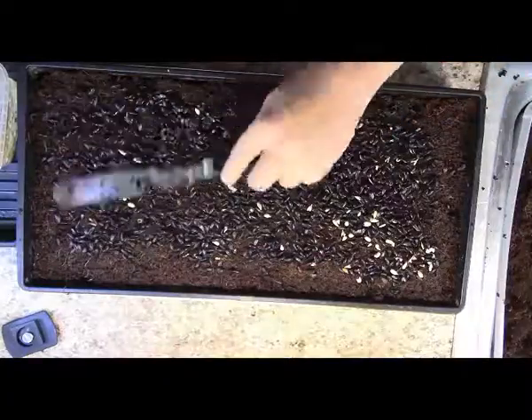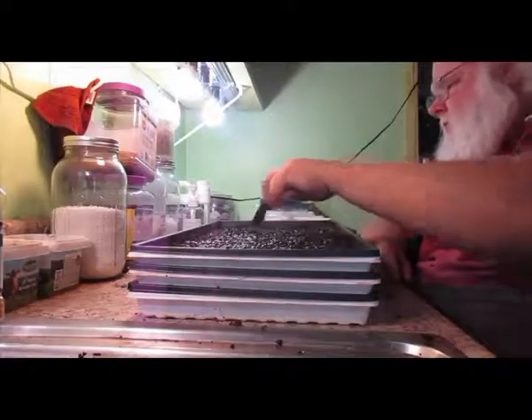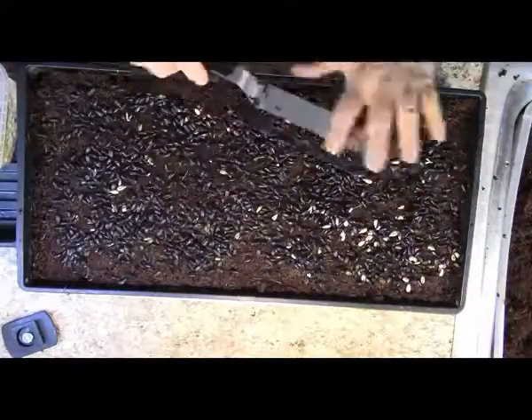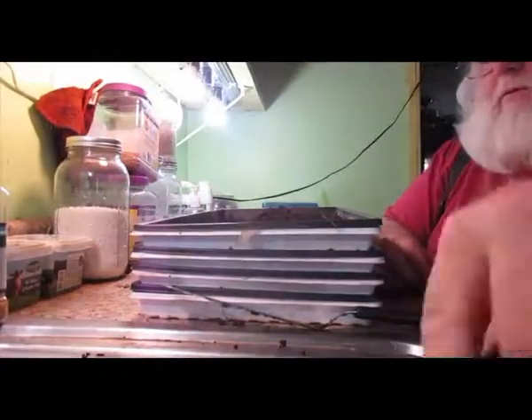So there I am using the offset icing spatula, and it's very nice on the wrist when you do it this way. It's a nice way to get everything evened out, both with spreading the medium and also the seeds. And you just keep on going.